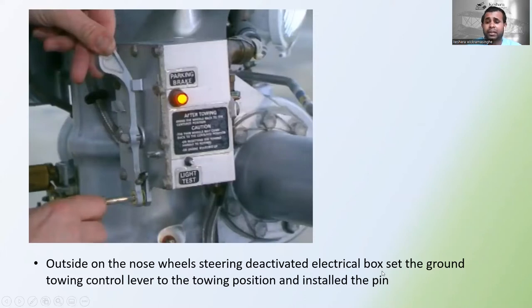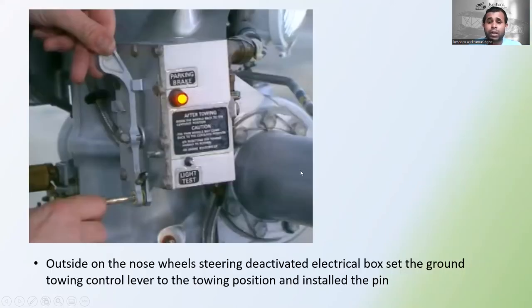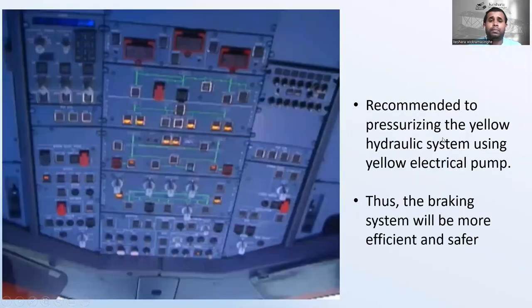Go to the nose wheel steering deactivated electrical box. Set the ground towing control lever to the towing position and install the pin. In the cockpit, on the upper ECAM, the message 'Nose Wheel Steering Disconnect' will come into view on the memo page after you install this pin.